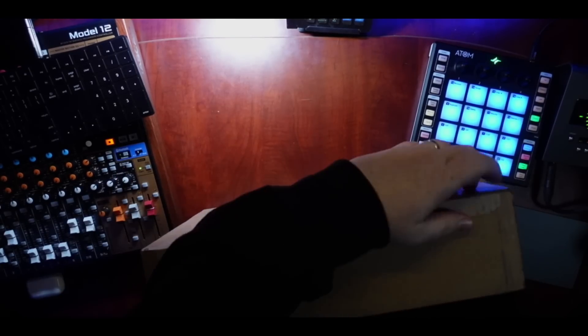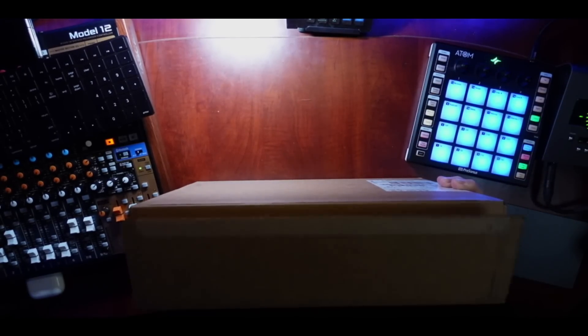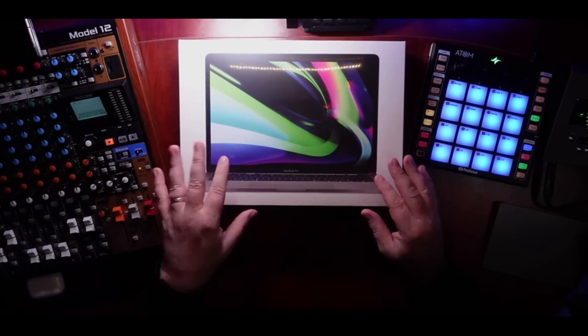Let's start by getting the box open. I like that they have now started to put a little tab here so you don't have to use a knife to get it open. Look at that. So nice. This is going to be interesting because on paper and in some benchmarks that we've seen, this guy has beat the crap out of just about every other Mac there is, at least in some tests. So we're going to look and see.